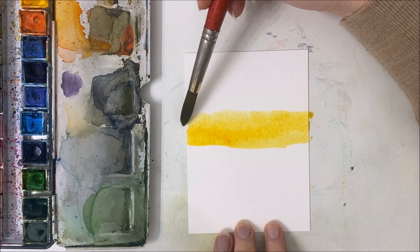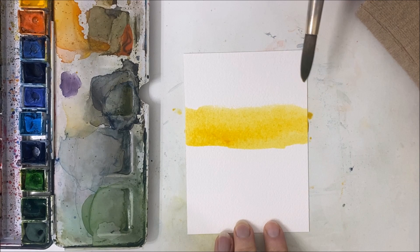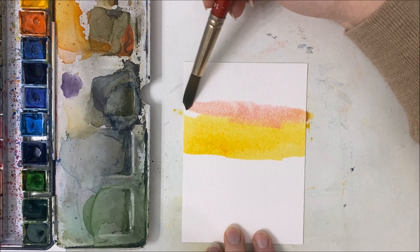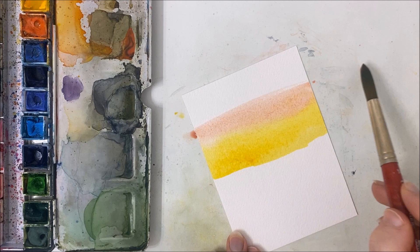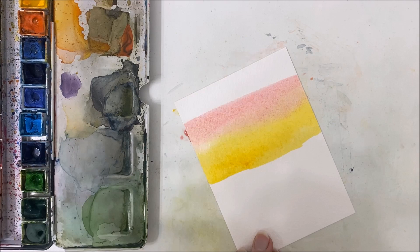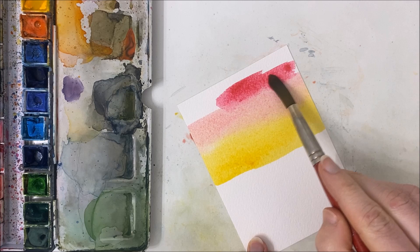We're just establishing our background colors right now and this is going to be very important for our entire painting. So I'm morphing, blending it into a soft pink. We wanted it to be a little softer than that, but what can you do? And then that is going to go into a deeper magenta pinkish-red situation.